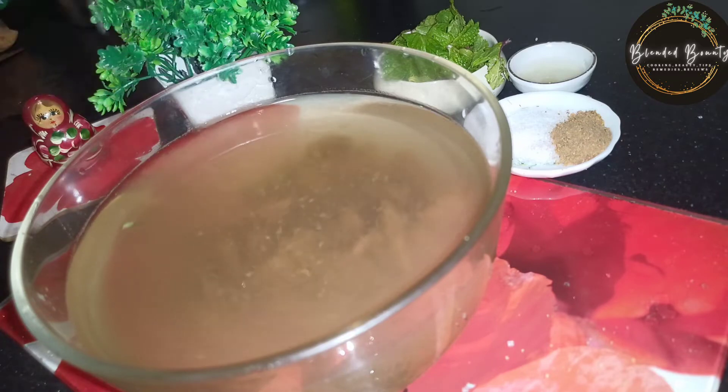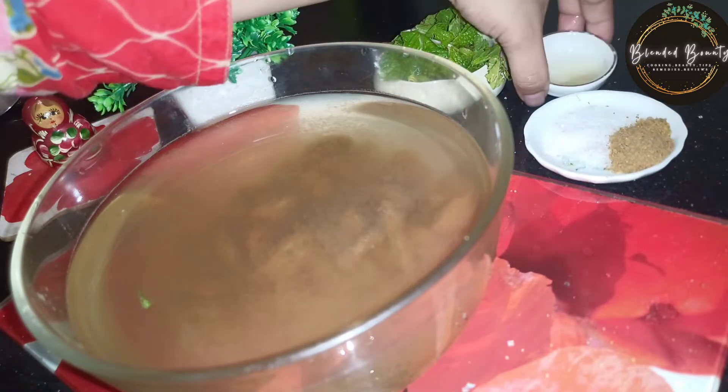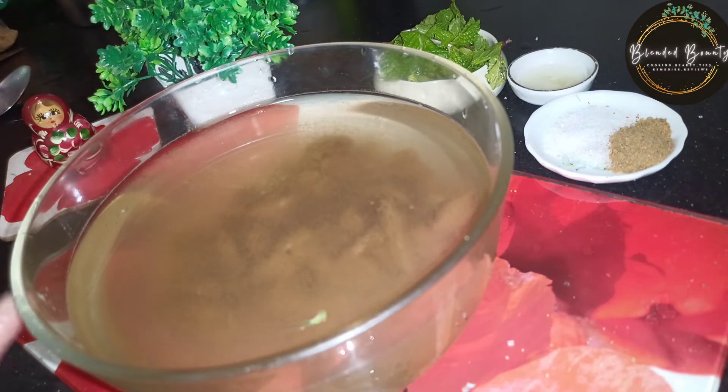I will make some potatoes and show you the rest. In this recipe, I have made some potatoes. There are many potatoes — we will add these potatoes.